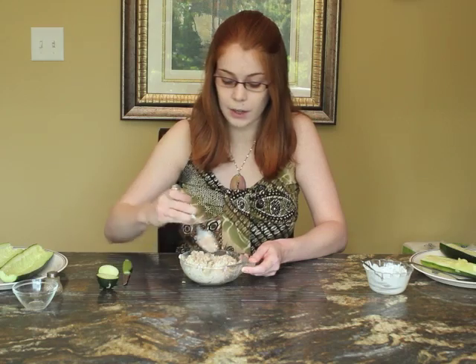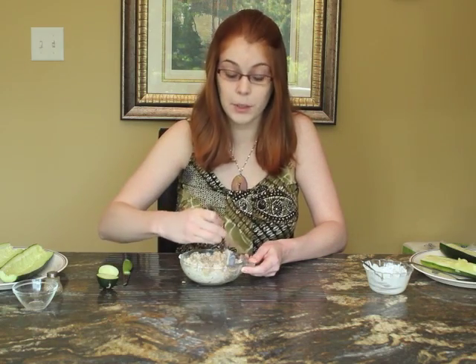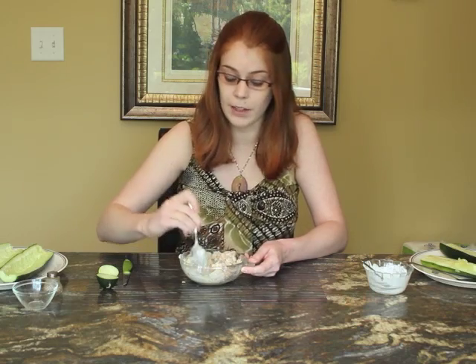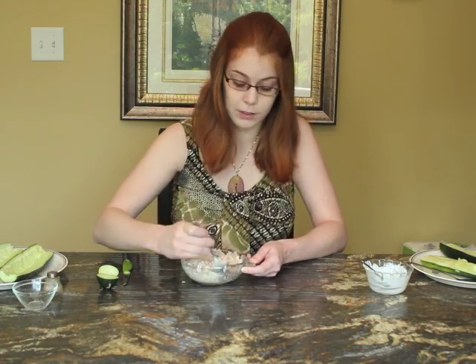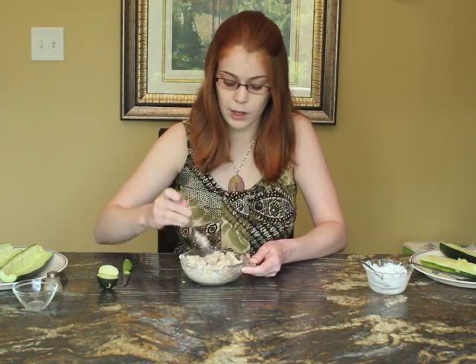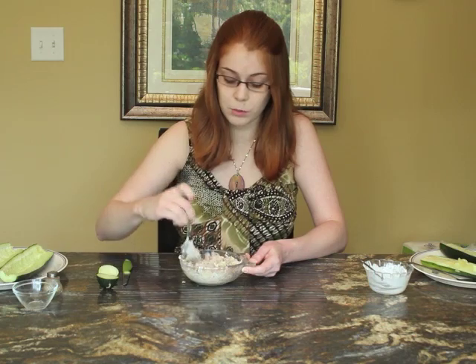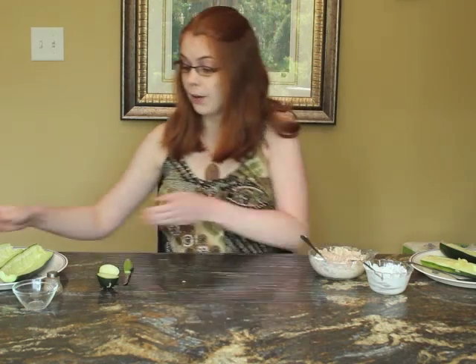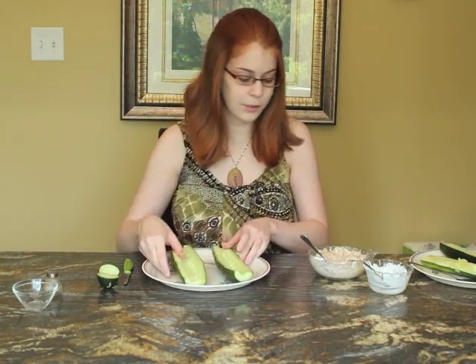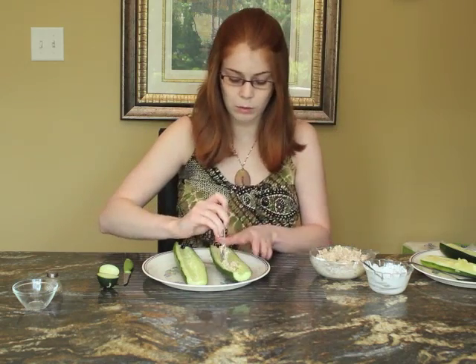You're going to use half of the filling now and then cover the other half and put it in the fridge so it doesn't go bad. Over the next couple of days, when you feel like having another sandwich, your filling is all set and all you need is a cucumber. Now take your cucumber bread and spread the filling really evenly.